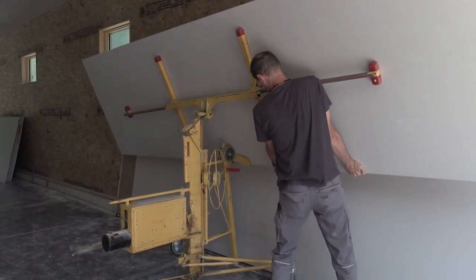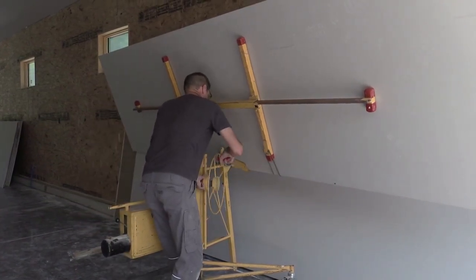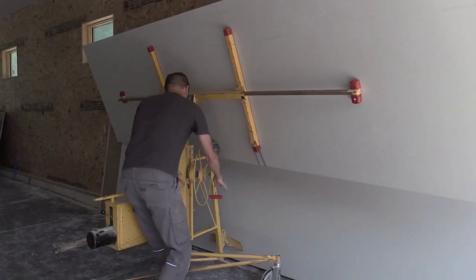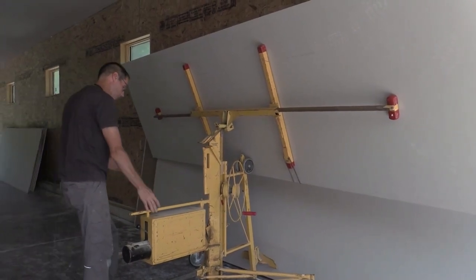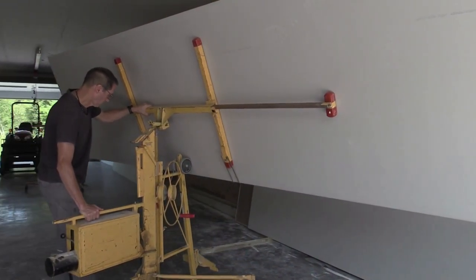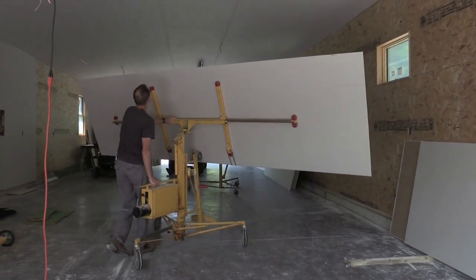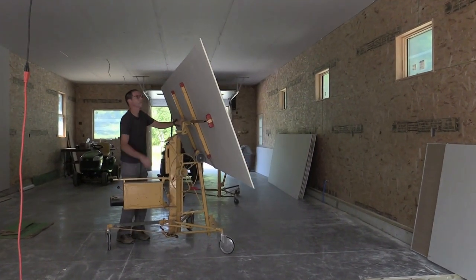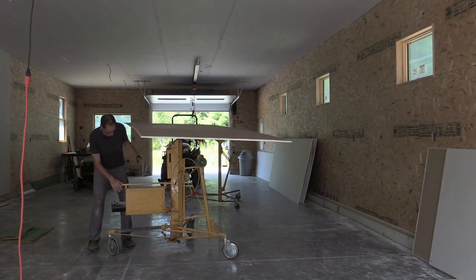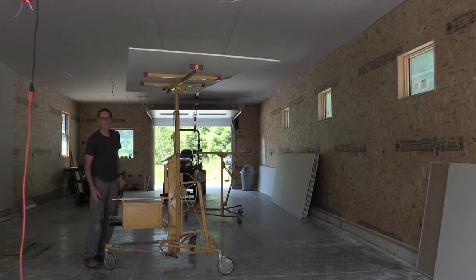Sometimes if it's not perfectly centered, I just have to lift it a bit to get it on that edge. Then I can actually lower this cradle back down, take the lift, and move it any place I want. Because these wheels are really nice, they just roll along really well. Let's just pretend I'm going to hang it right here on the ceiling. Now if I want to raise it up, it's just as easy as that.